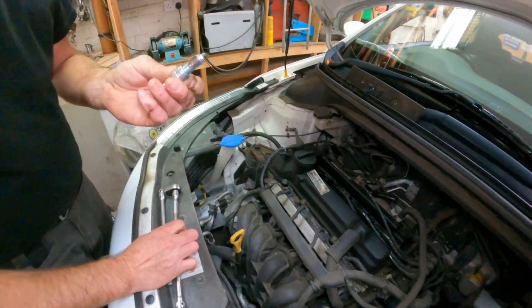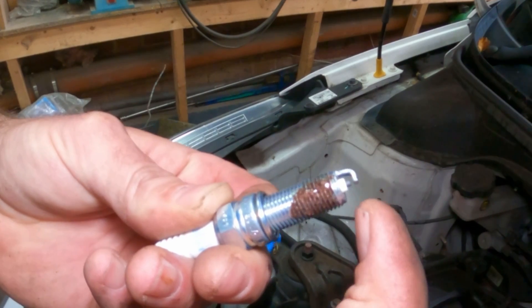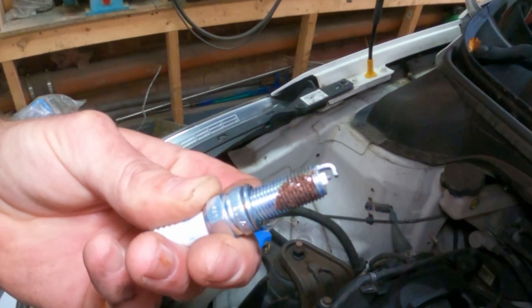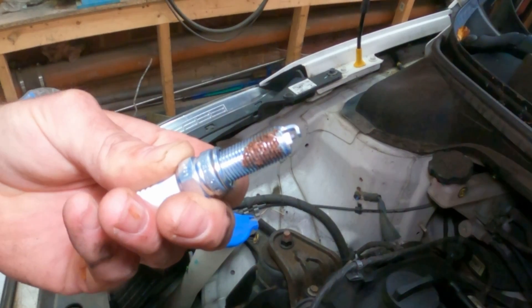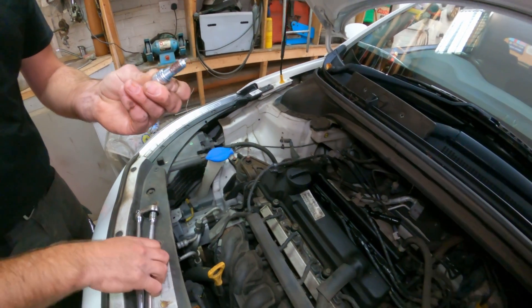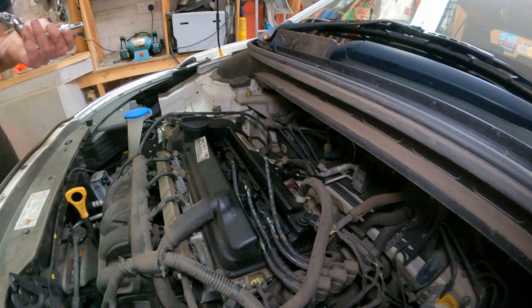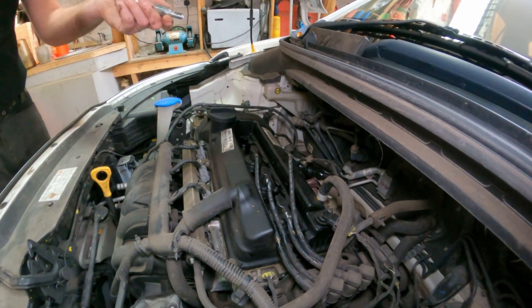Another thing to check: these do come pre-gapped but just make sure all 4 spark plugs have got the same gap. They can get dropped and squashed up, but it's very rare — just make sure the gaps all look the same. If you've got some feeler blades you can look up the gap size, or look in the owner's manual.